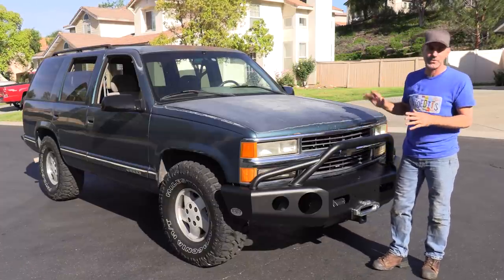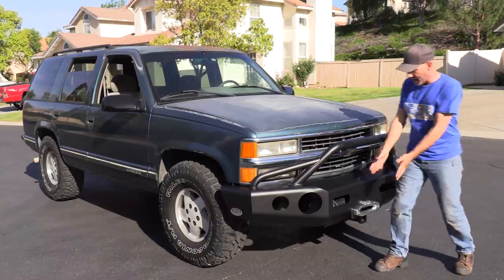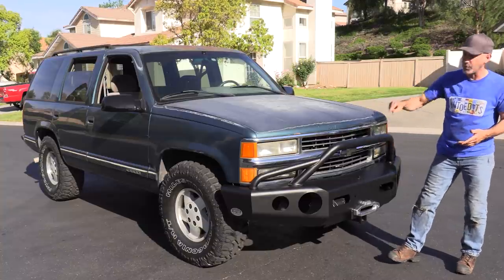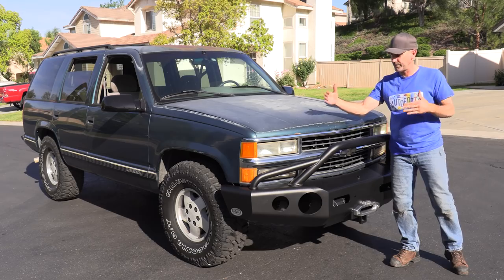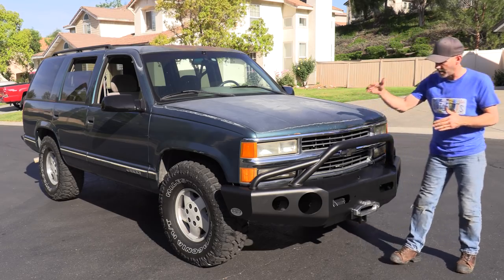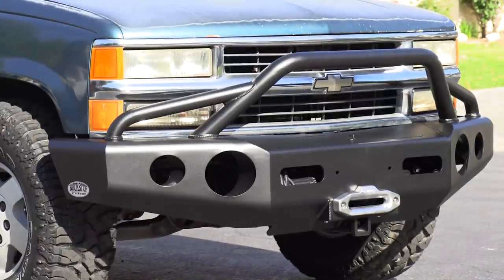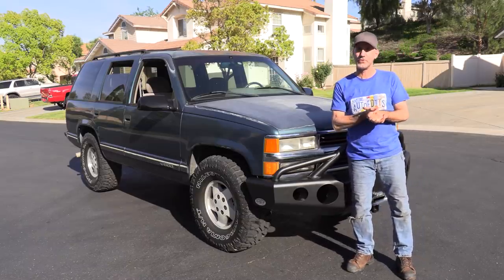This is absolutely becoming the adventure rig that I had kind of planned for. The WARN Xeon 12S winch is in. I haven't wired it yet — I'm gonna wait till I get my Optima battery. I have an Optima everything kind of scenario happening around here. Then I'll throw the winch cable in and I've got some helpers that'll help me get that done. Thank you guys so much for watching. Until next time, enjoy your drive.